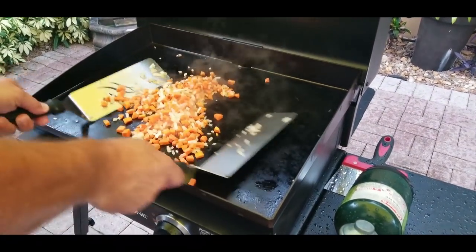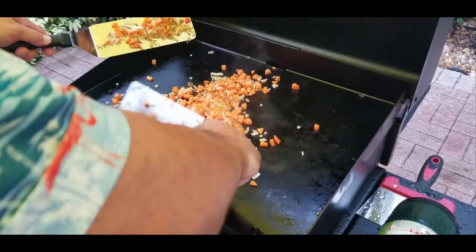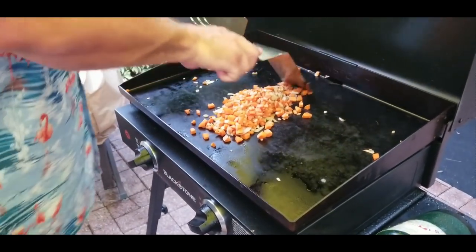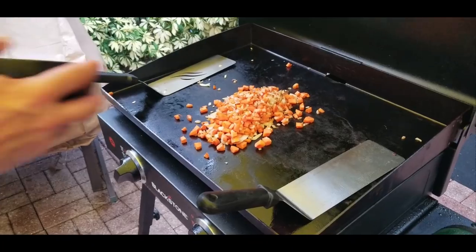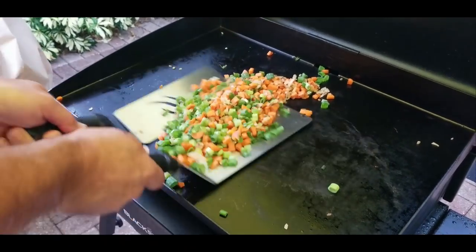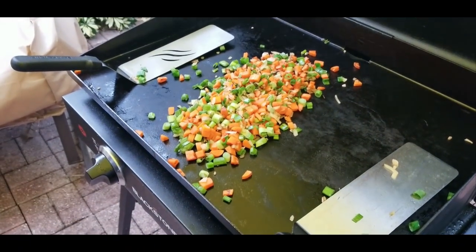The carrots and onions are almost done, but you can hear the rain coming down — it is coming fast and hard. We moved the griddle over underneath the sail shade we have, but you can see it's still hitting the grill. We moved it a bit more and we're dry now — sail shade is awesome, by the way. About a minute left and we add our scallions. Just going to mix them up and get everything combined nicely — let the flavors join in and get happy.